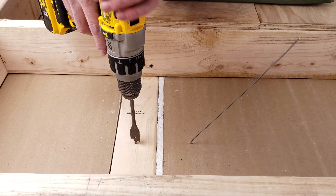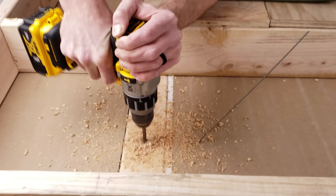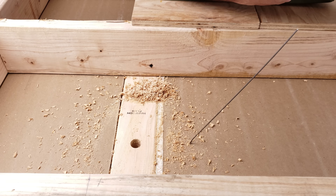This is done with a 7/8 speed bit. That's through about three inches of wood typically, so you've got to plan on that and make sure that your speed bit is tight in the drill so it doesn't just fall down inside the joist bay.